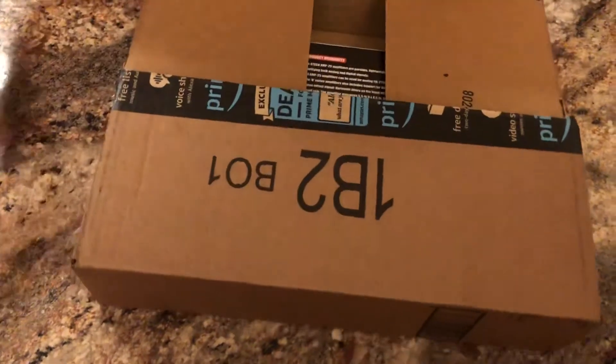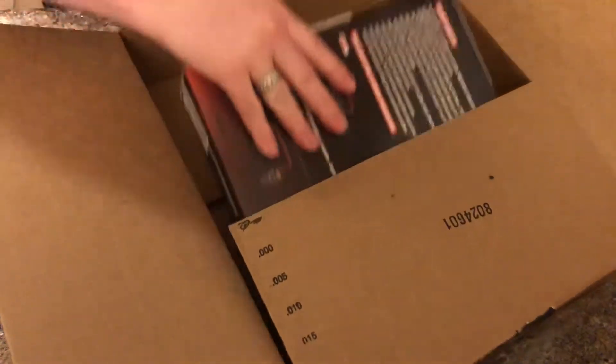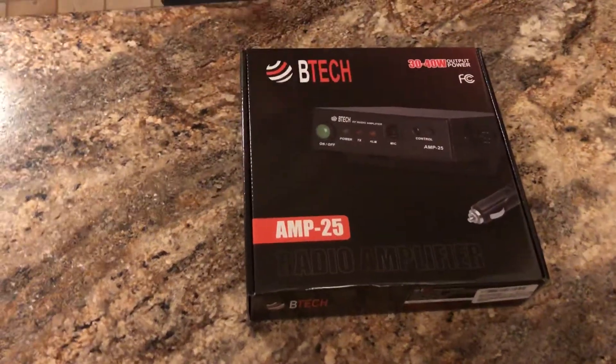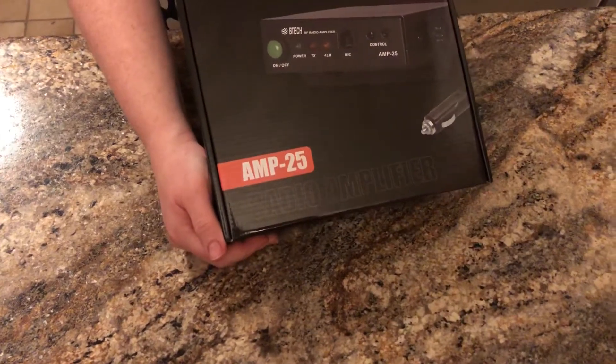She's going to do the unboxing for us, and I'm going to do the recording. So as I said, it came from Amazon. As you can tell, they did not really pack it well, but hopefully the amp is pretty good. This is the VTEC U25D amplifier.